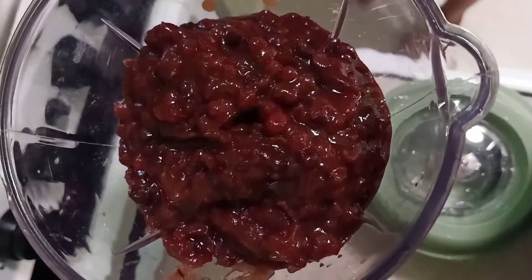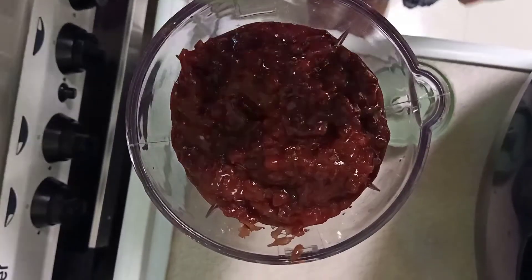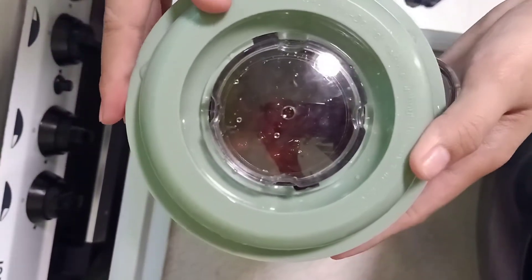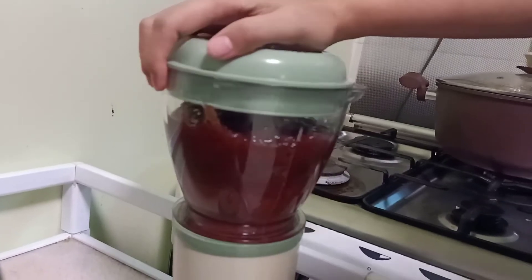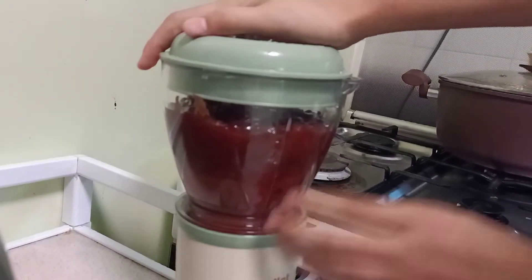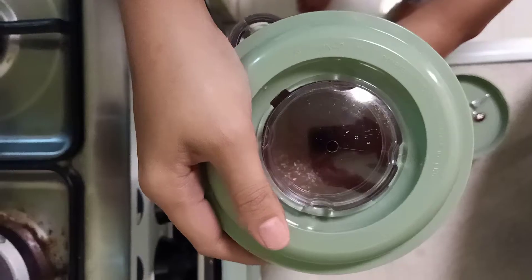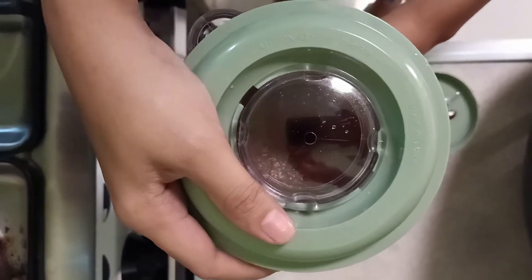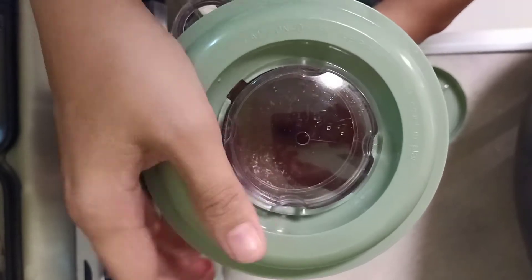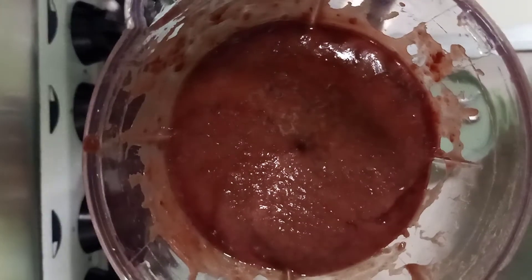First I blend the red bean to make it smooth. This is how it looks like after.